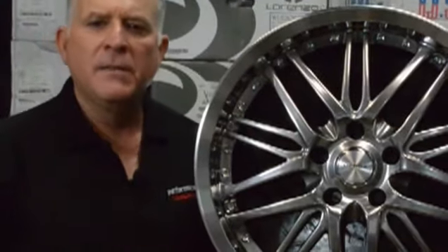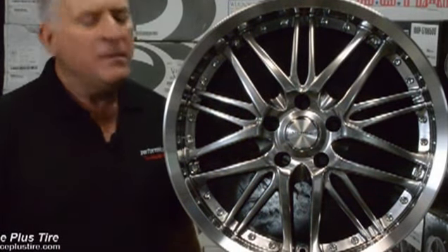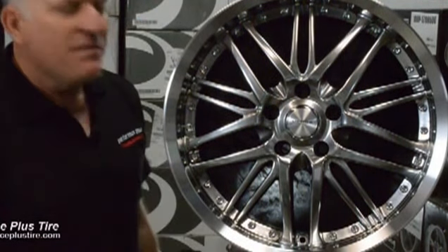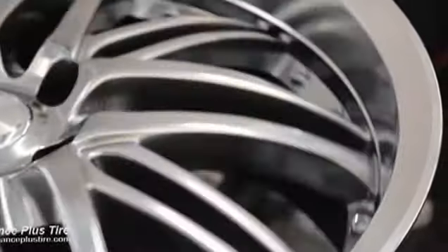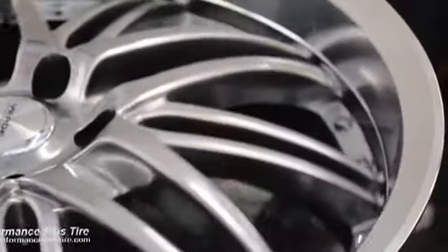Hi, this is Glenn from Performance Plus, and today we're going to be reviewing the Verdi Chaos wheel. This is a mesh design, as you can see. This is a hyper-silver machine finish — this finish is gorgeous. They just did a really nice job on the way they did this wheel and the color selection. It almost looks like a chrome-ish, like a dull chrome, but it really came out nice.